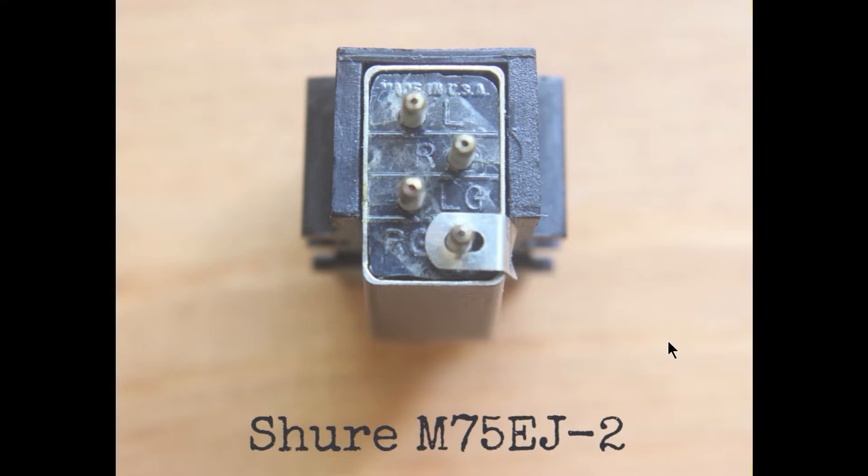Here we have a Shure M75EJ Type 2 — slightly battered, but it's the usual layout Shures have. At the top we've got the left channel, next is the right channel, then LG for left ground, and at the bottom RG for right ground. There's also a metal strip here which earths the metal case — not all cartridges have a metal case, and we'll need to take note of that later.